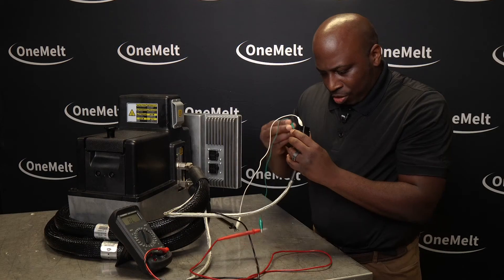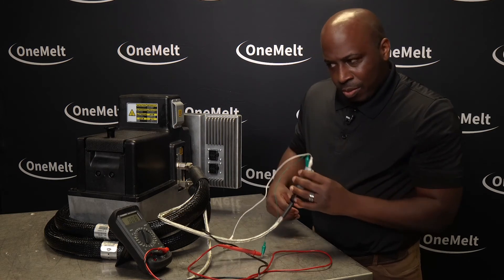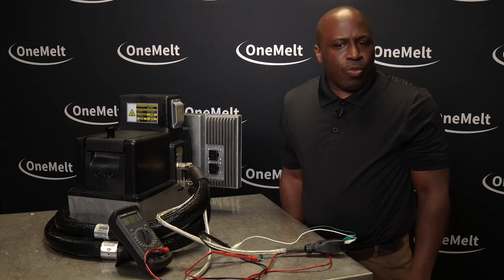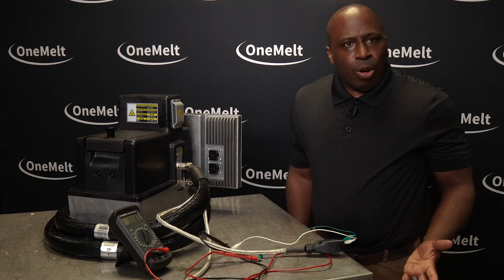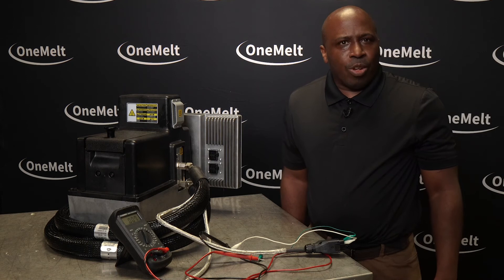Put your pins in your cord set and you should be around 35 to 50 ohms for the hose heater or gun heater. If you read zero or OL — OL means open — that means your heater is bad.